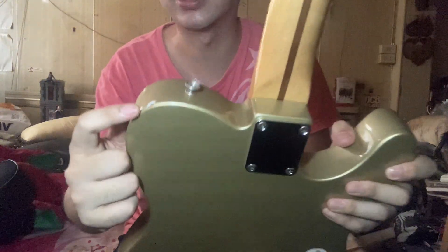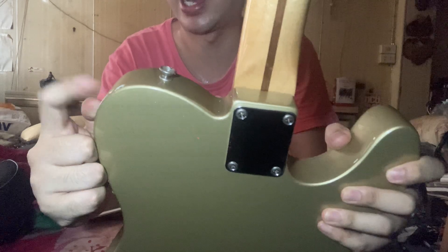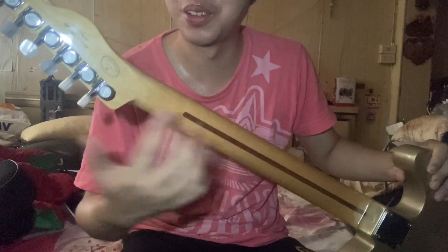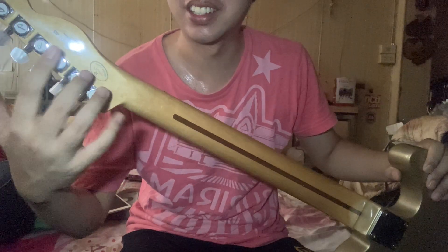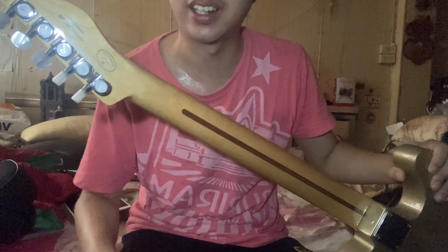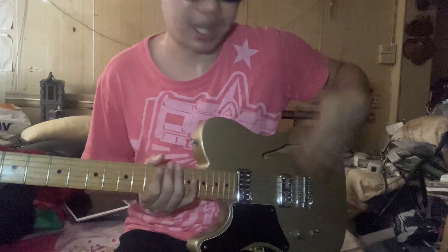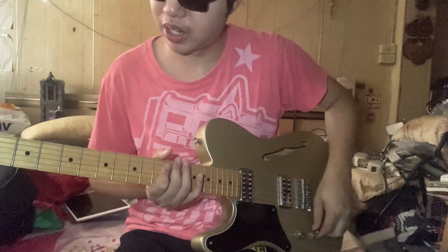It has some small scars but otherwise it's good. The previous owner also upgraded the tuners — they are Fender but upgraded. I bought this guitar from Japan. Let's check the clean tone from the neck.